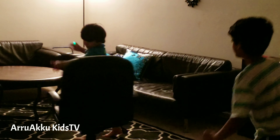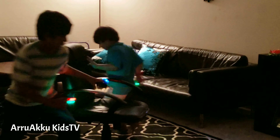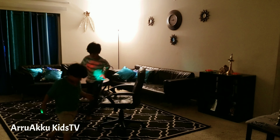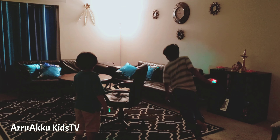So, how many people are playing? Two! Three! Two! Three! So, how many people are playing? Two!